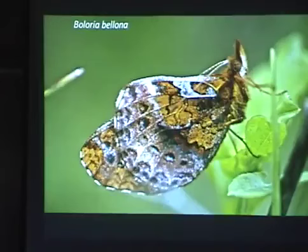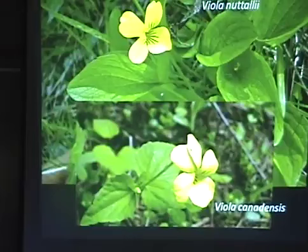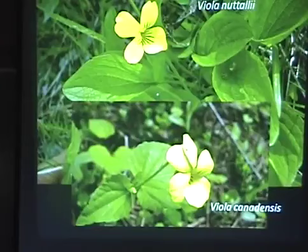Food plants — they feed on violets. Not all of our lesser fritillaries do, but these two happen to. They use several different species. These are two that they almost certainly use: the Nuttall's violet and the Canada violet. There's also the Viola... Viola labella, which is another yellow violet, very similar to those.